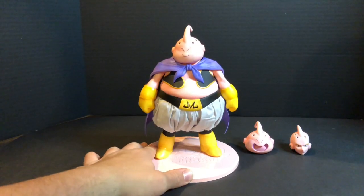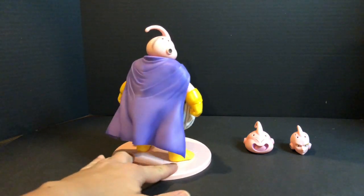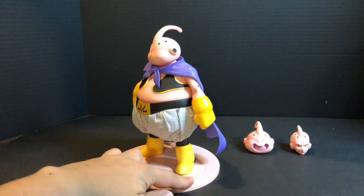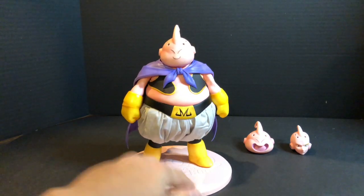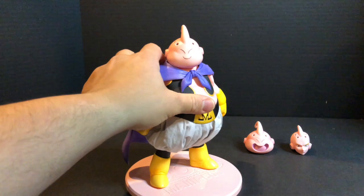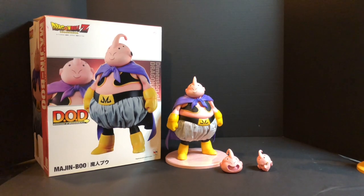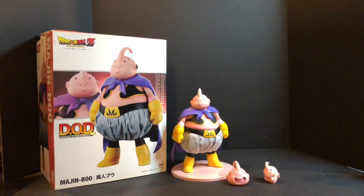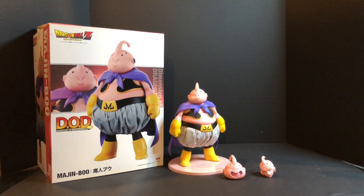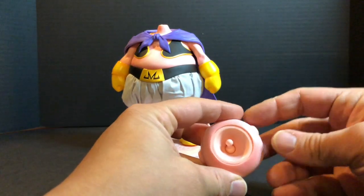Here's the figure on my turntable. Here's Majin Boo with both accessories plus the cape — the cape is a separate accessory since it doesn't come attached to the figure. We've got a nice view of the figure and the two accessories: the two separate heads that come with it. It looks really good, definitely packs a punch.